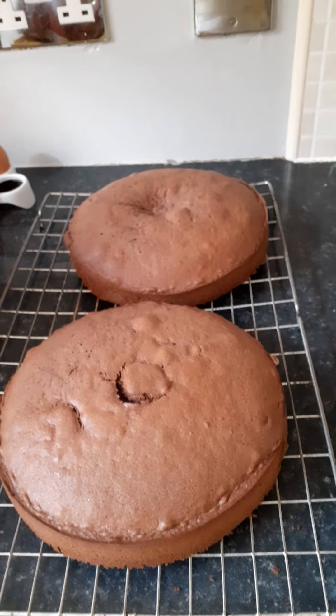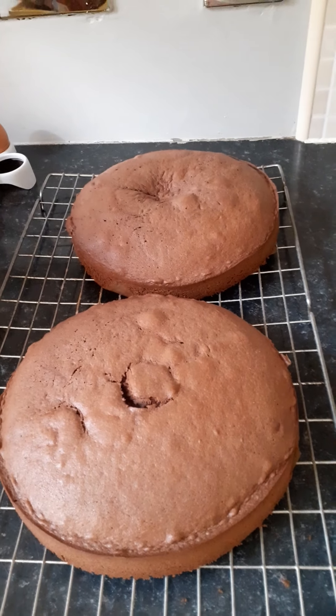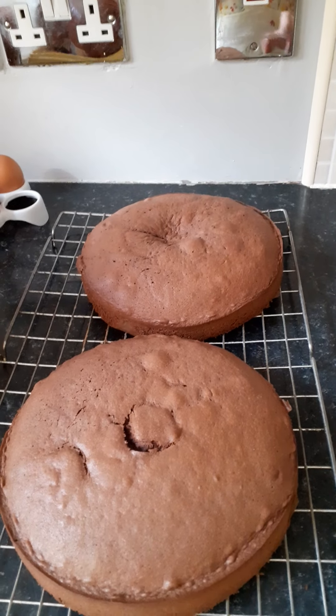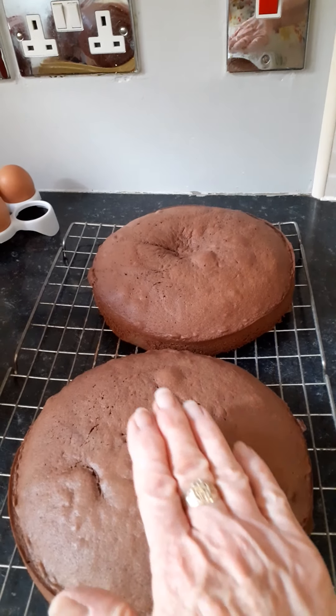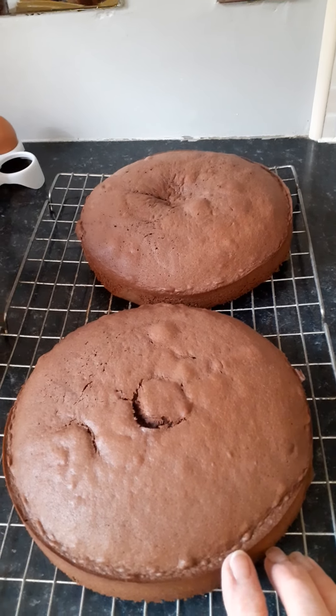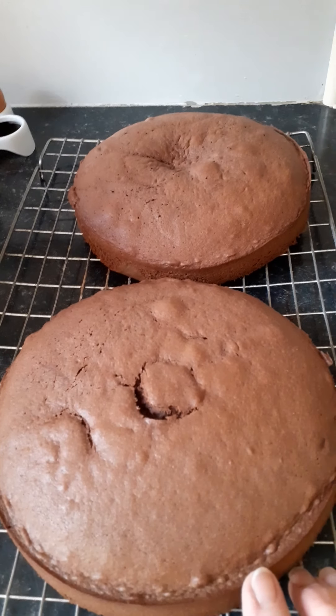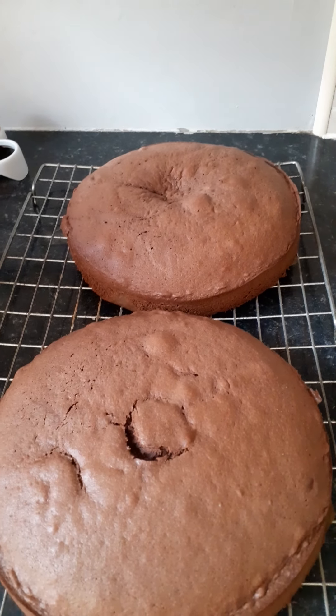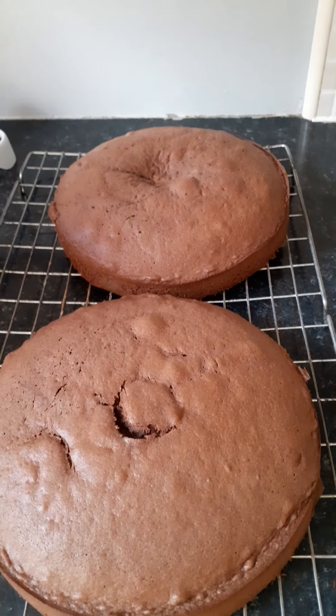These ones were in for 25 minutes and that was quite enough. I'm going to let the cake cool and then fill it with a chocolate ganache.